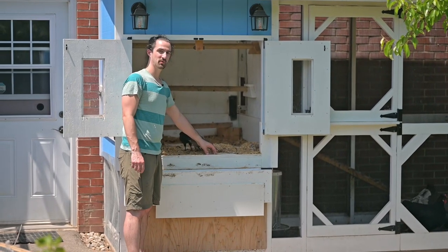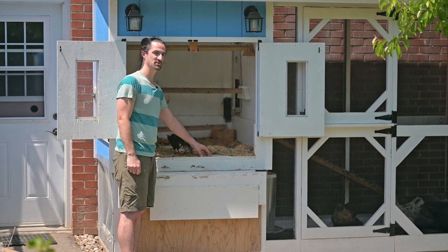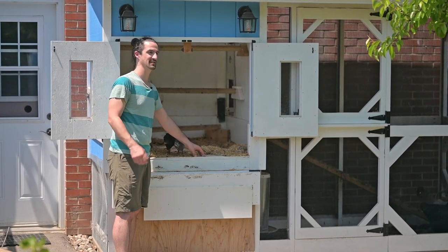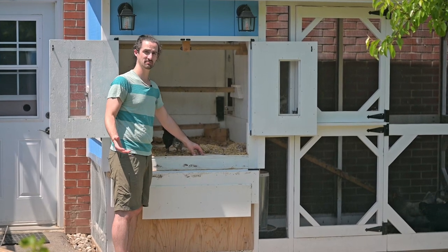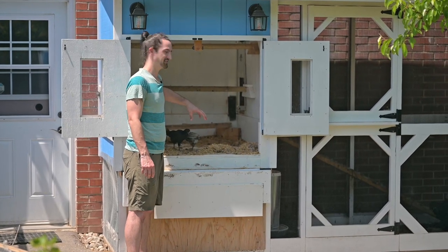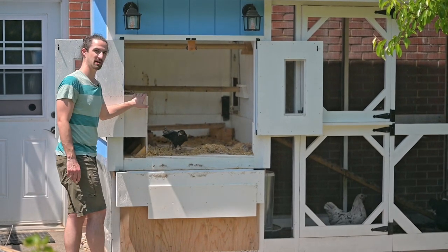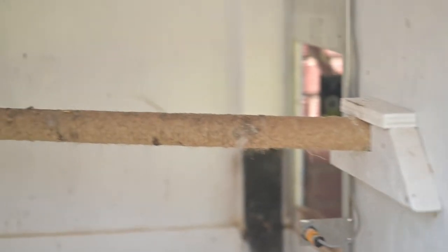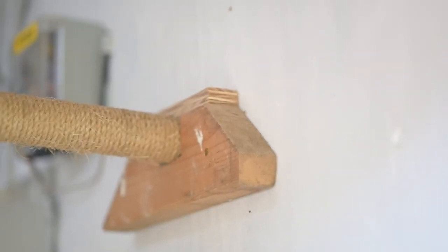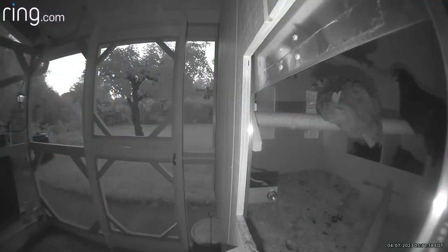Inside, the floor is made of quarter-inch puck board — the material used around the edges of hockey rinks. We picked up a four-by-eight sheet and it was enough to do the whole four-by-four foot bottom, up the sides about 12 inches all around, and on the ledge that's the top of our laying boxes. The roosting bars are made from oak rods — one and a quarter inch round — wrapped with sea salt twine. We have two of those and the chickens love them. You can also see the automatic chicken door that opens and closes at night and reopens just before sunrise.